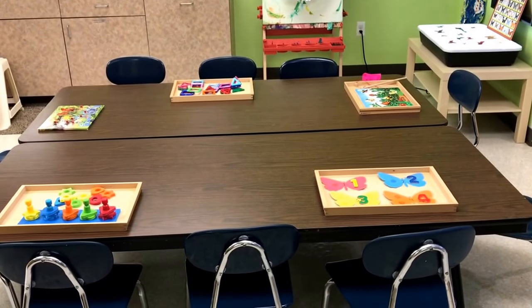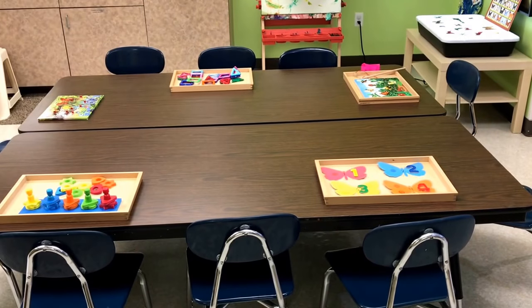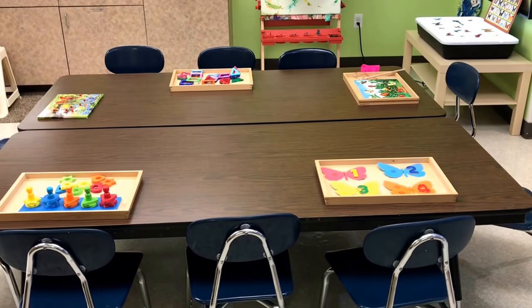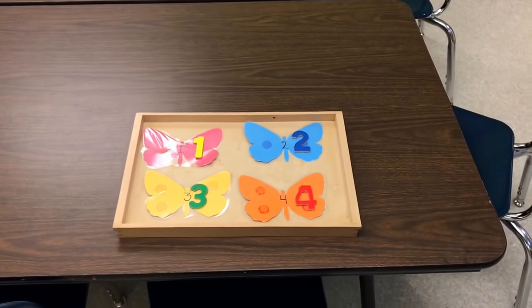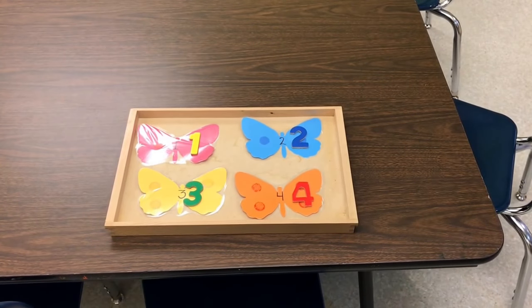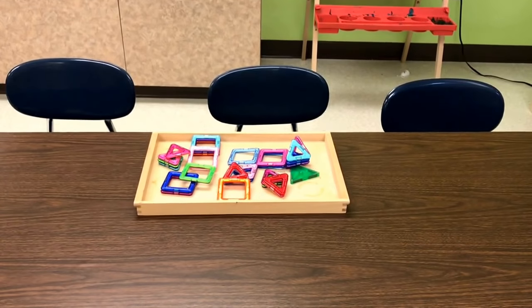At our puzzle and activity table we have butterfly magnetic puzzles and some simple butterfly counting activities. We also have some shapes and our magnetic shape pieces.